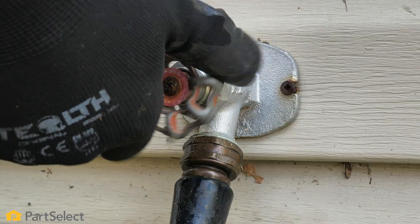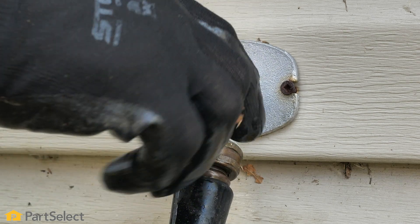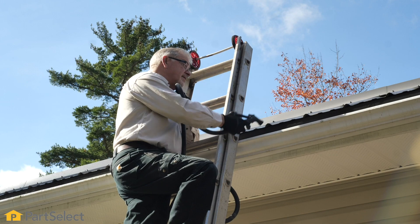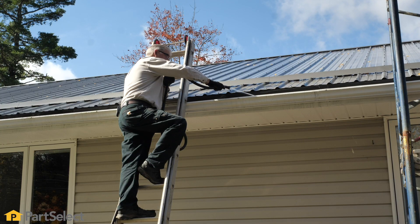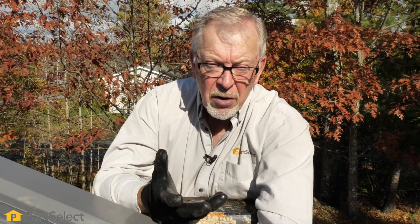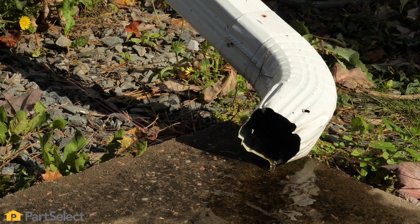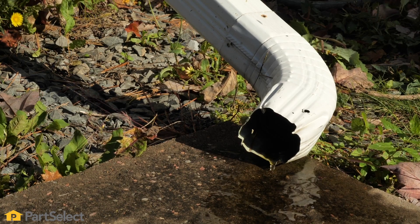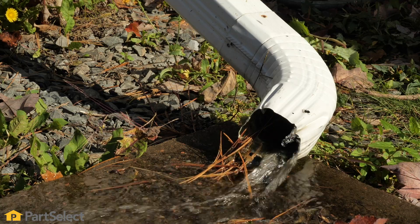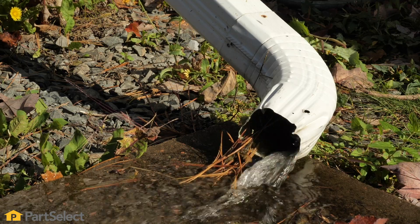Now we're all set to flush out the last bit of sediment that's in the bottom of our gutters. We'll simply use our garden hose with a spray nozzle on the end of it. Now that we've cleaned all of the heavy debris out of our gutter, our next step will be to take a garden hose, flush whatever is remaining on the bottom down our downspout, and then our job will be complete. We'll monitor the output of that drain to make sure that we get a good water flow.